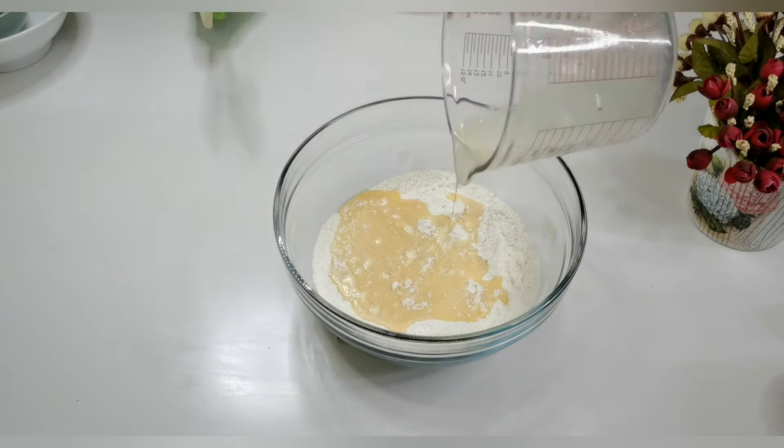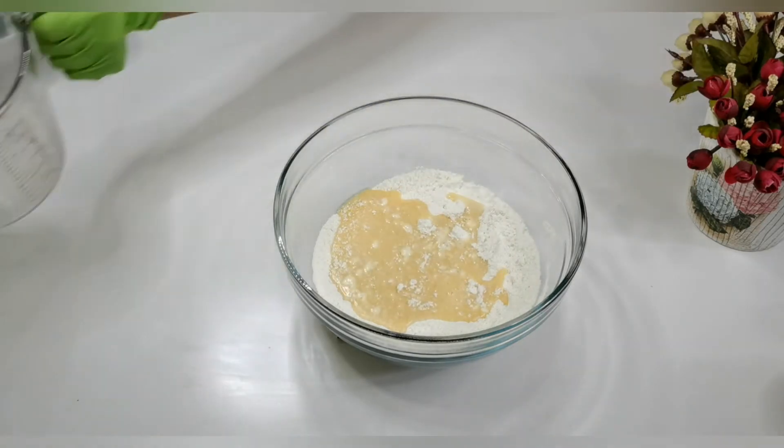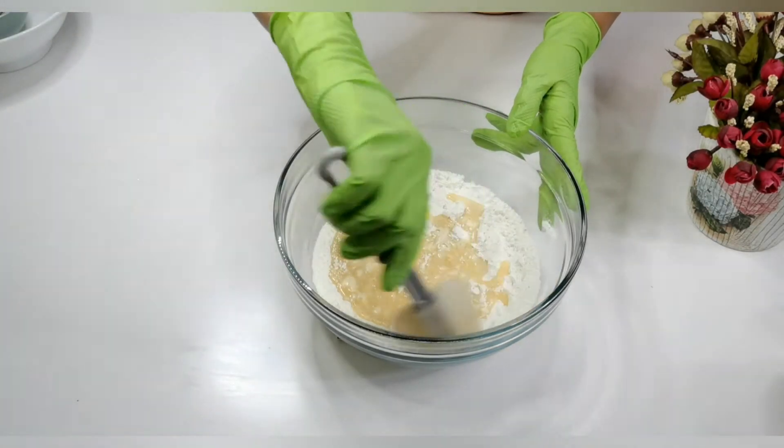Whisk everything together until well combined. Then add the wet ingredients into the dry ingredients. In this step, do not whisk the batter — using a spatula, gently fold it together until just incorporated.